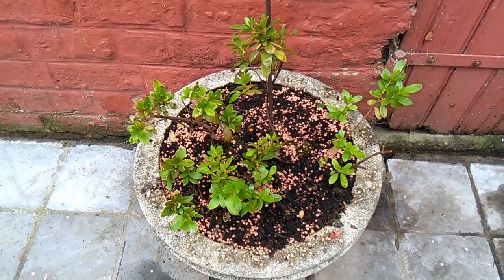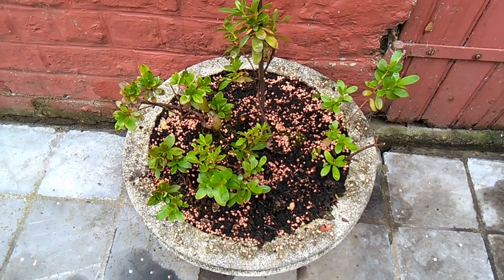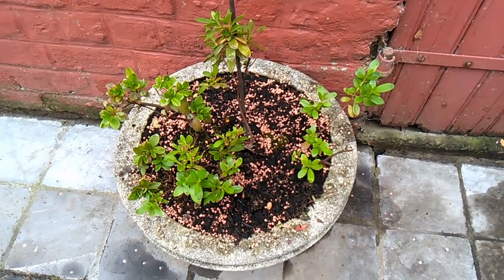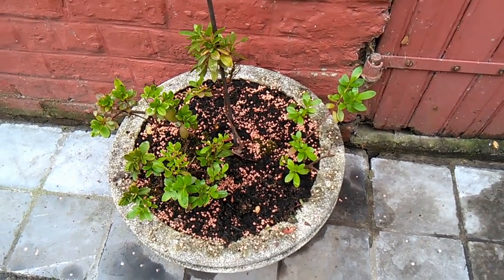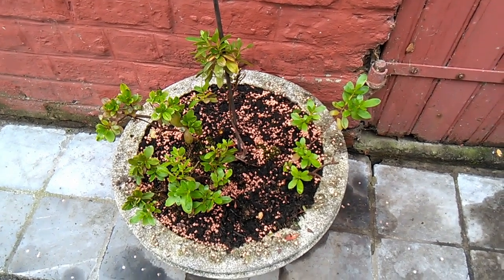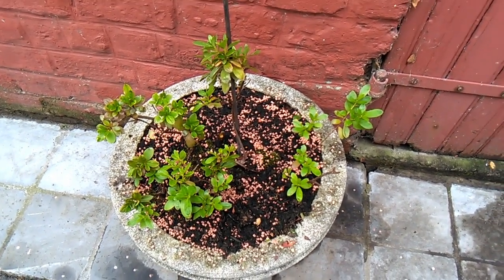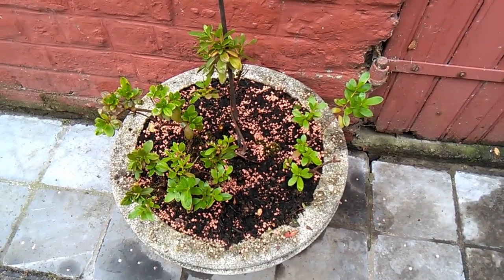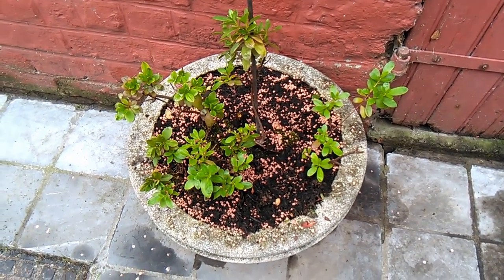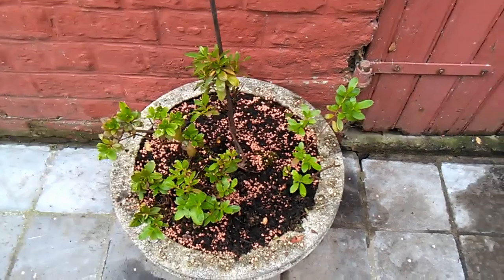I've had this one for about four years now — it was a spontaneous purchase. My husband bought it for me; sometimes the boy scouts come to the door and they want to sell you an azalea for three euros, so he bought me one for three euros.